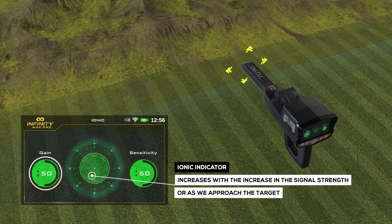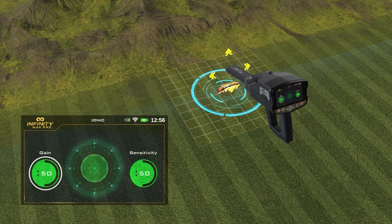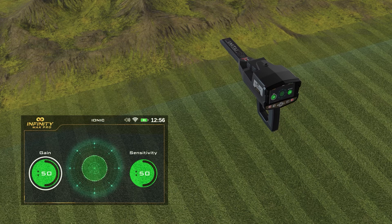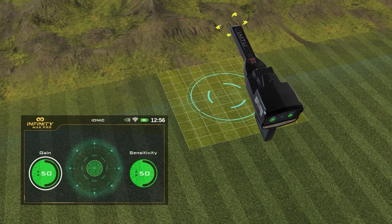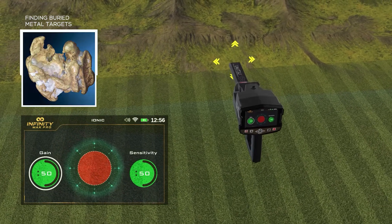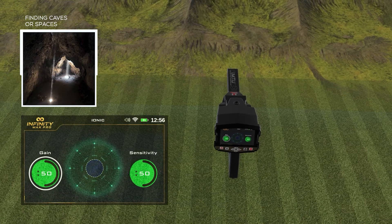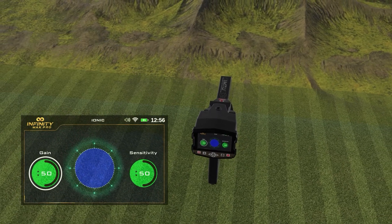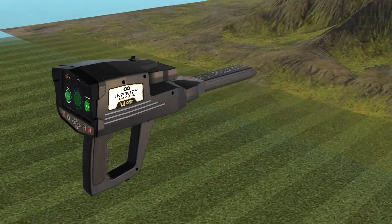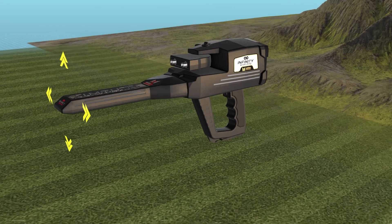The indicator increases with the increase in signal strength, or as we approach the target, in conjunction with the issuance of a gradual acoustic alert. The indicator appears in red if there are metals, and in blue if there are spaces. To make sure the signal is correct, do a reset by pressing the start button once, but in a different direction than the one from which the signal was picked up the first time.